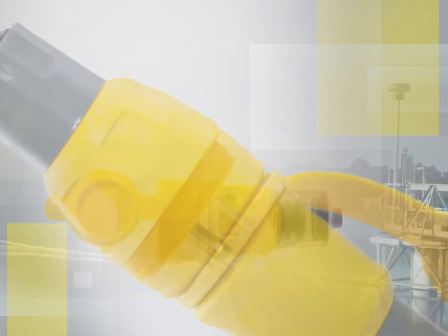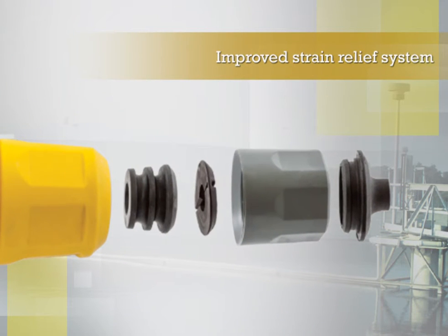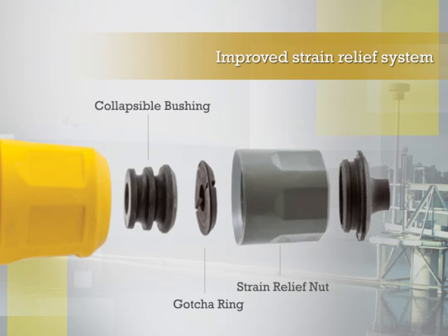The plugs and connectors also feature a newly improved strain relief system comprised of Hubble's patented Gotcha Ring, collapsible bushing, and body sealing strain relief nut, providing industry-best strain relief. Additionally, the cone seal secures around the cable and prevents dirt and debris from collecting at the cable entrance.